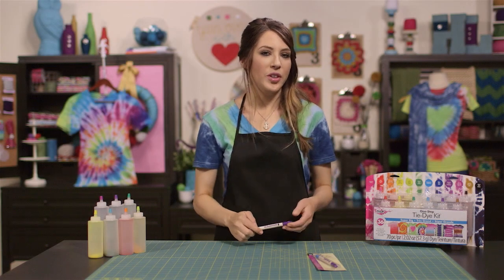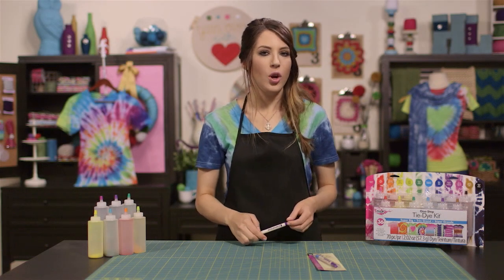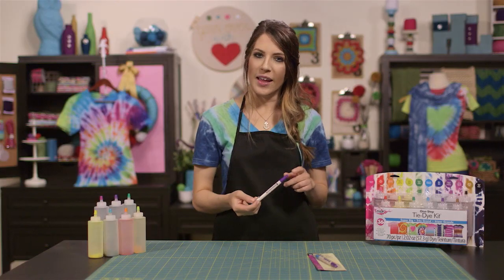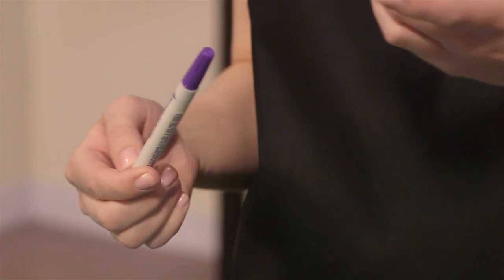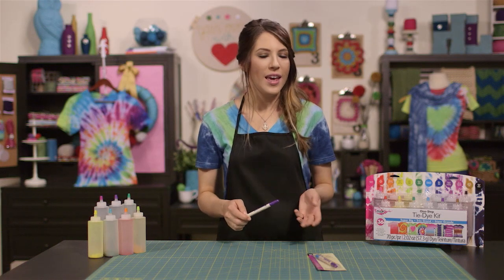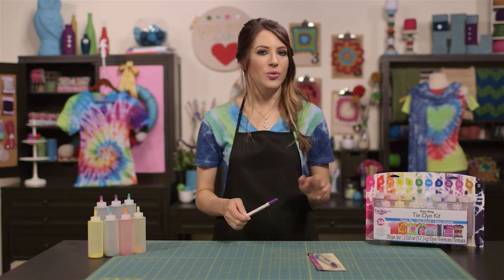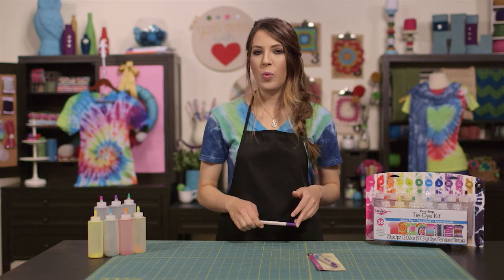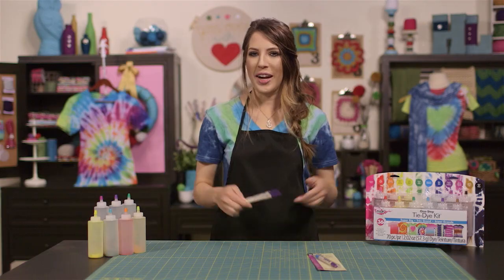There may be times when you need a guide to make your pattern even, or if you're creating a shape. You can use a disappearing ink pen, like this one, to make the lines or marks that you need. Simply draw on your fabric and then follow the guidelines as you scrunch and fold the fabric. The ink will disappear as soon as you wash and rinse out your fabric — so how great is that?